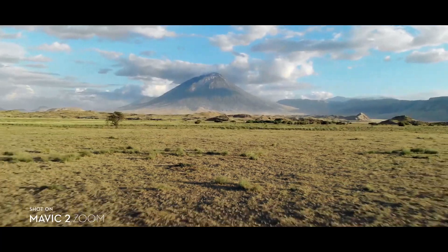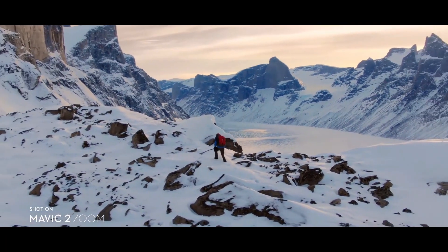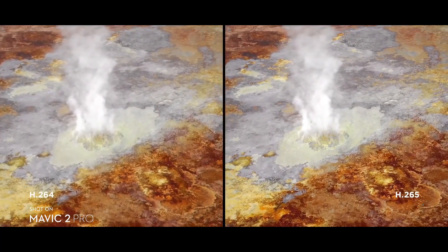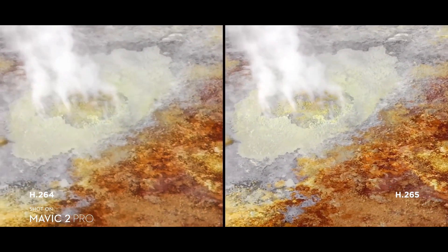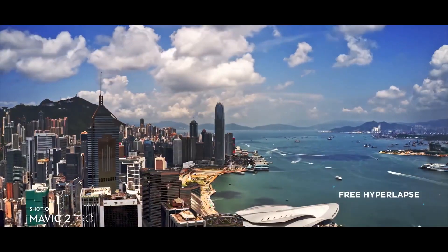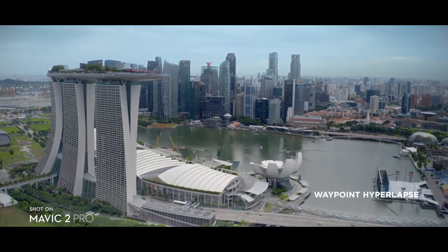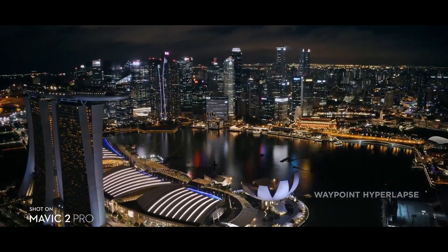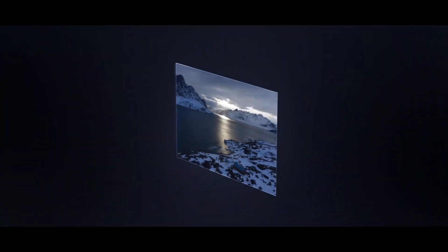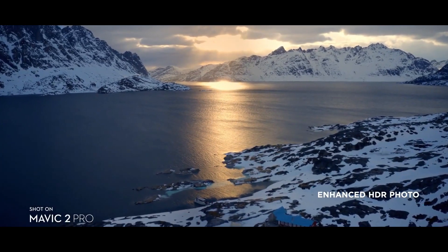Mavic 2 Zoom gives you access to Dolly Zoom for an otherworldly warped perspective. Both editions record 4K video with advanced H.265 compression so your images retain even more detail. Speed things up in a dynamic aerial hyperlapse with a simple tap of a button — four different modes give you a variety of shots for any time-lapse situation. Mavic 2 also supports enhanced HDR photo, an improved technique that blends a sequence of photos for greater dynamic range and image clarity.